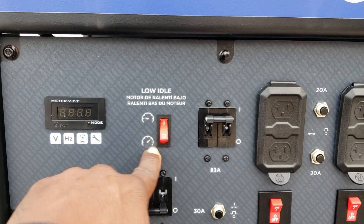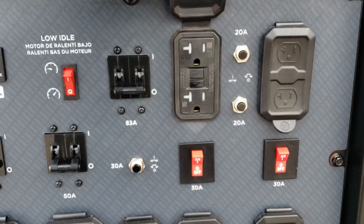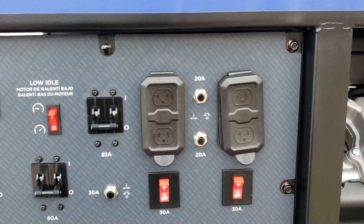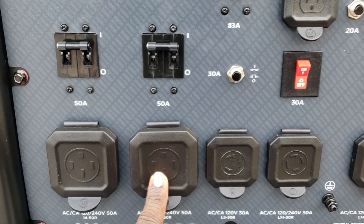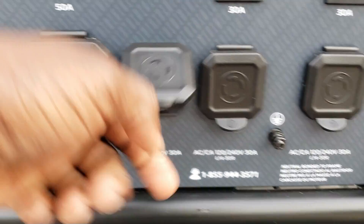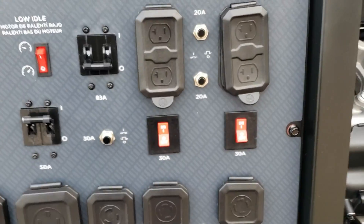This switch right here is your eco mode — it's called low idle on this one. You can turn it on or off. This is your breaker for your 120. They are GFCI, both of them, 20 amps. So you have four of these — 120 volt, 20 amp. And then right here, this is your breaker for the 50 amp, and your other breaker for this 50 amp. And the 30 amp — you have a three pin twist lock and your four pin twist lock over here. Two of these, and here's your 30 amp switches right here.